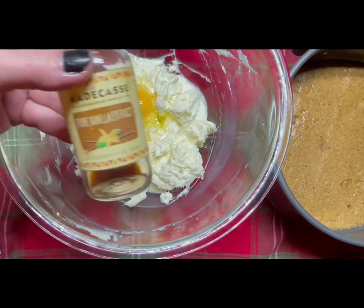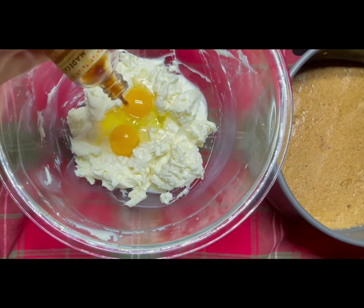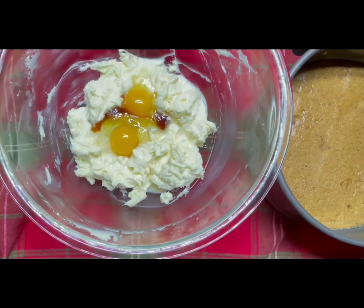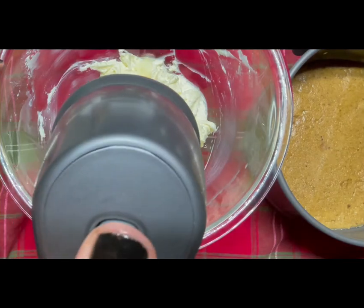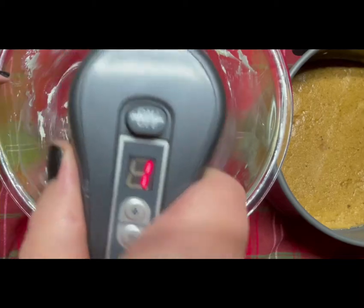And now, vanilla. I didn't actually measure this — it was the bottom of the container, anywhere from a teaspoon to a tablespoon — but I don't really care about measuring things. Again, I'm not a baker. Incorporate until it's as smooth as possible. You want it to be silky and consistent without any bumps or lumps.